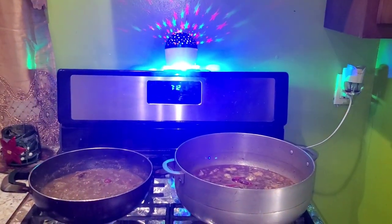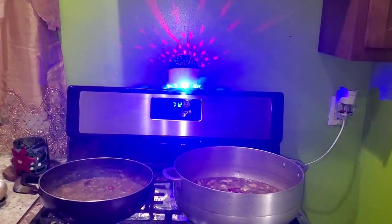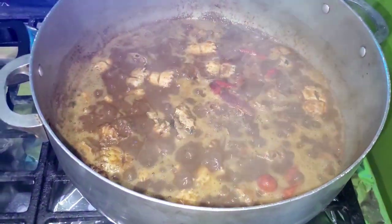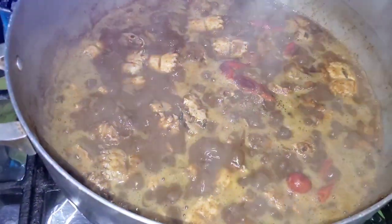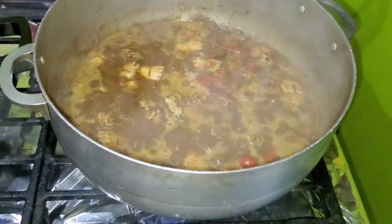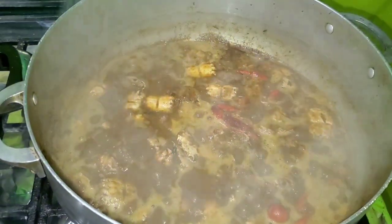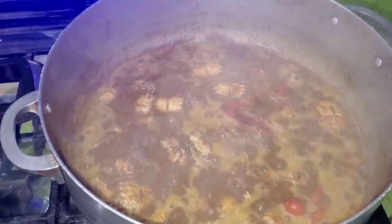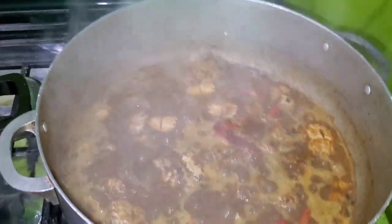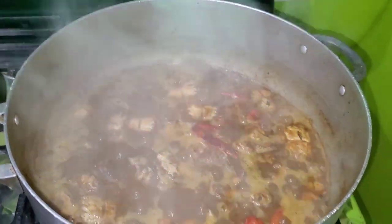I've got a little bit of disco light going on in the background today. Here's my bunjie crab coming along — look how delicious it looks! This bunjie crab and shrimp was sent from Guyana by my mother-in-law Sharita and Jasmathy — she prepared this crab and sent it to me. So I just want to say thank you to her if she's watching.